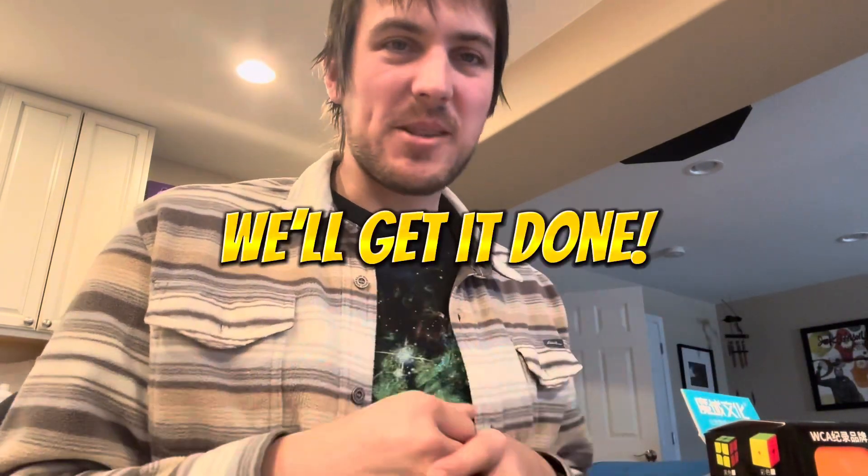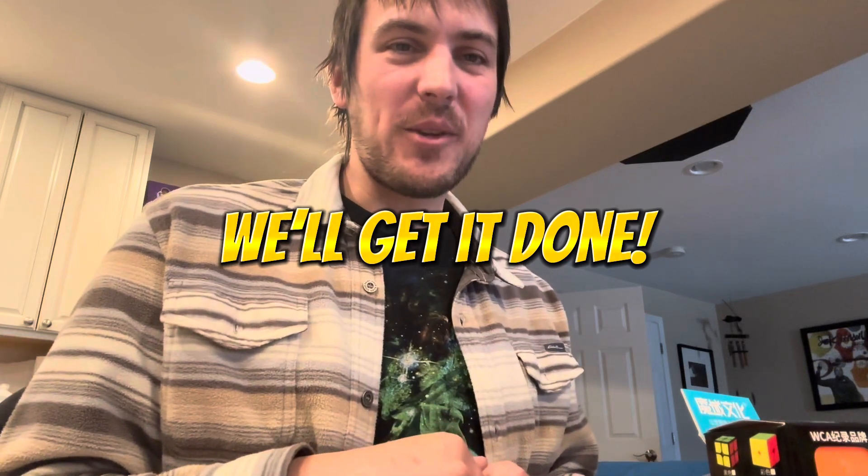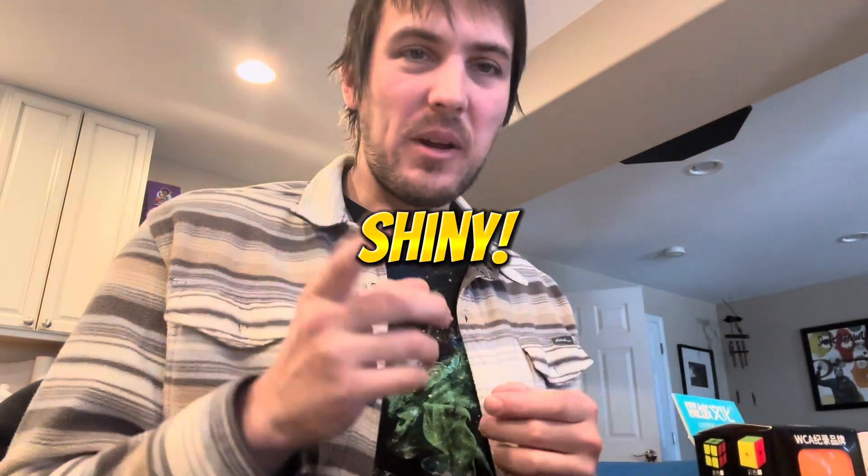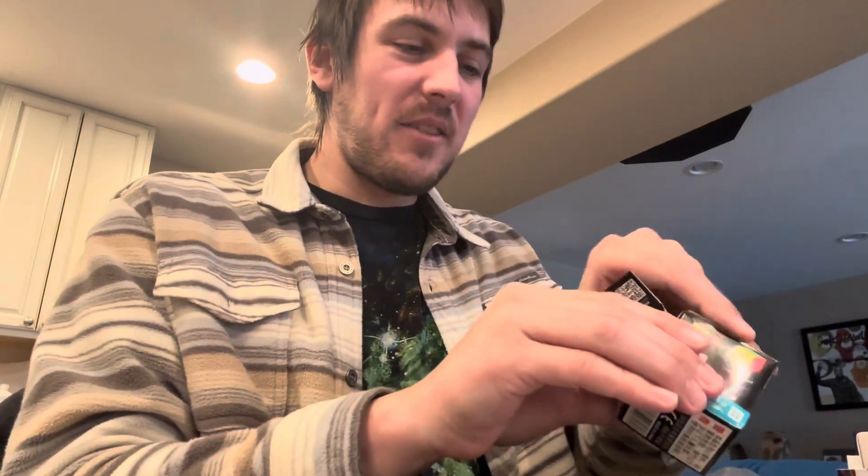It will absolutely happen today. And if you guys want to go ahead and try to win this cube, I'll also be UV coating it.